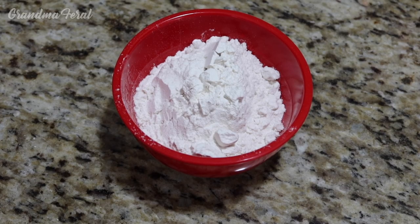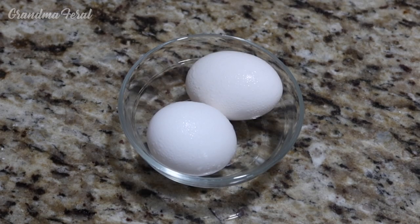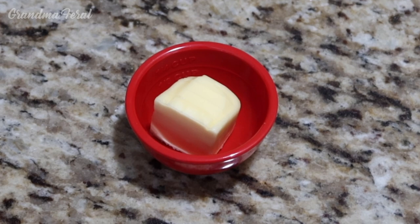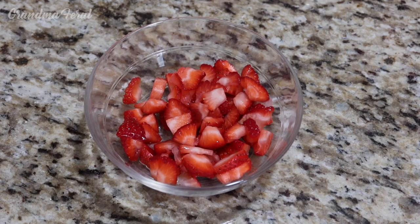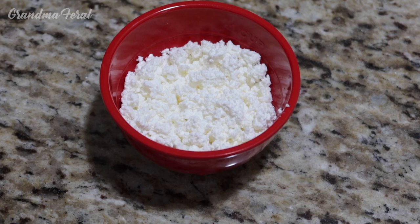The ingredients for the crepes are 1 cup of flour, 1 cup milk, 2 eggs, and 2 tablespoons of melted butter. I have the butter here but I'll be melting it. For the filling I will be using fresh strawberries cut up, blueberries, and farmers cheese.